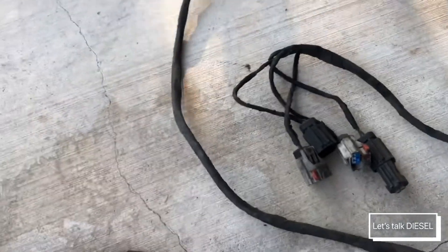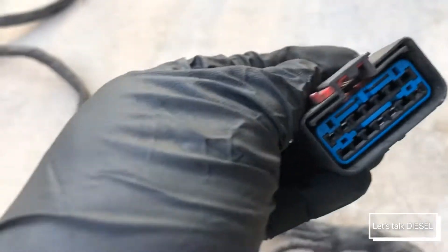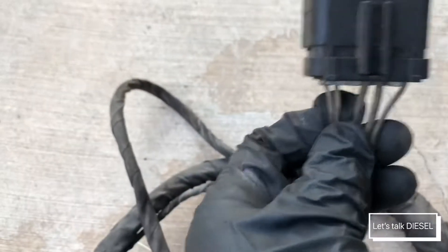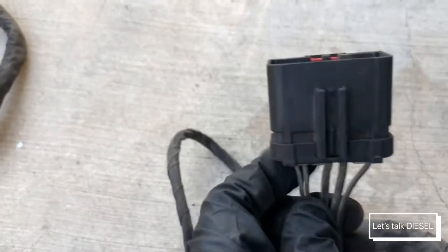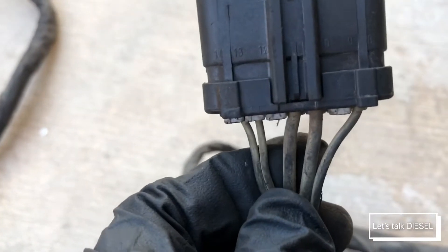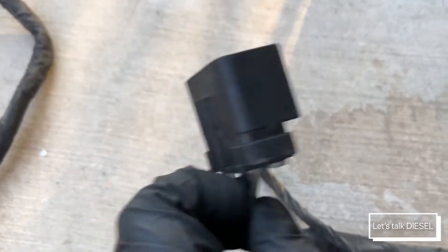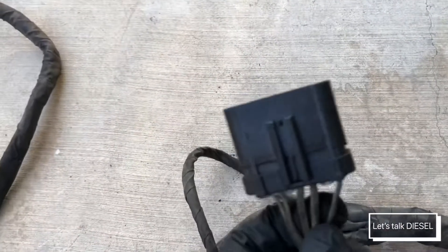The next connection here is the one that brings power from the truck. The two signal wires carry data between the MCM and the ACM, and the two thick wires carry power and ground directly to the ACM.